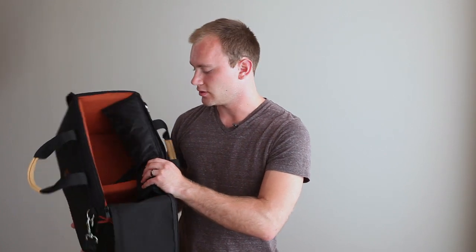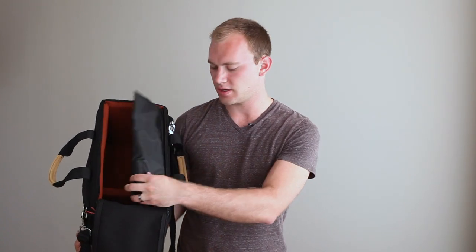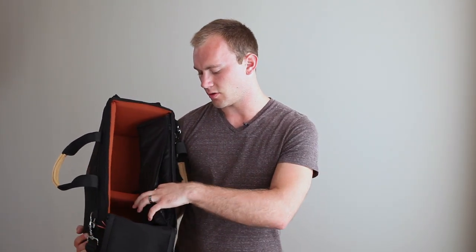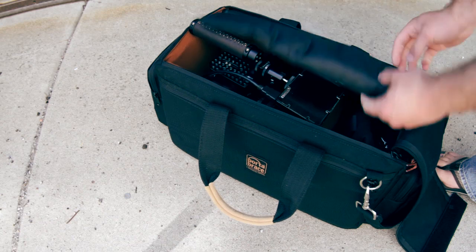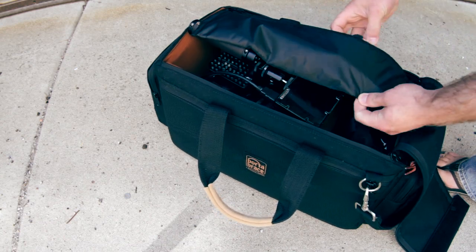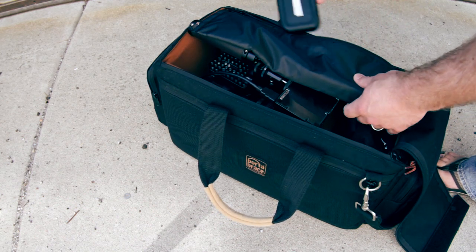When you open the bag, you'll notice on the side there is a pouch with a zipper. This is where I throw filters and a little case that holds my CF cards and SD cards — there's even more room for additional stuff. That sits on top of everything and you can flip it over to have access to the rest of the bag.